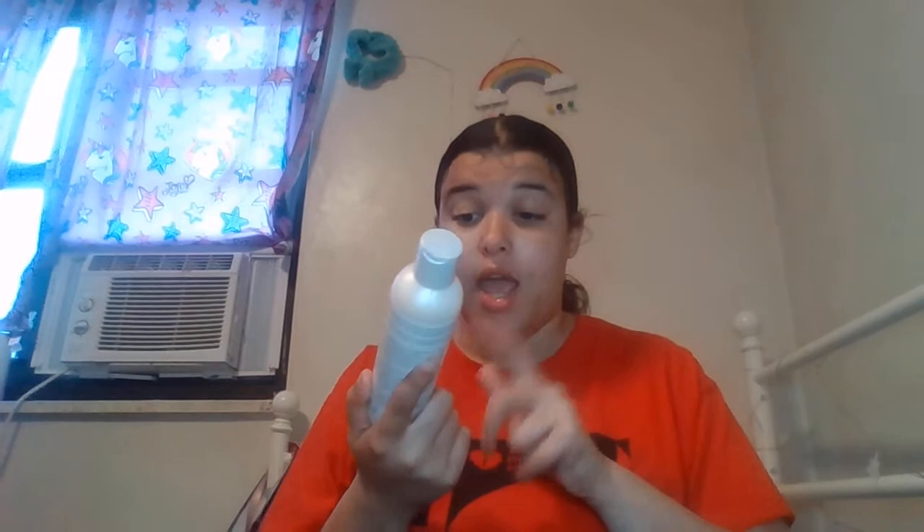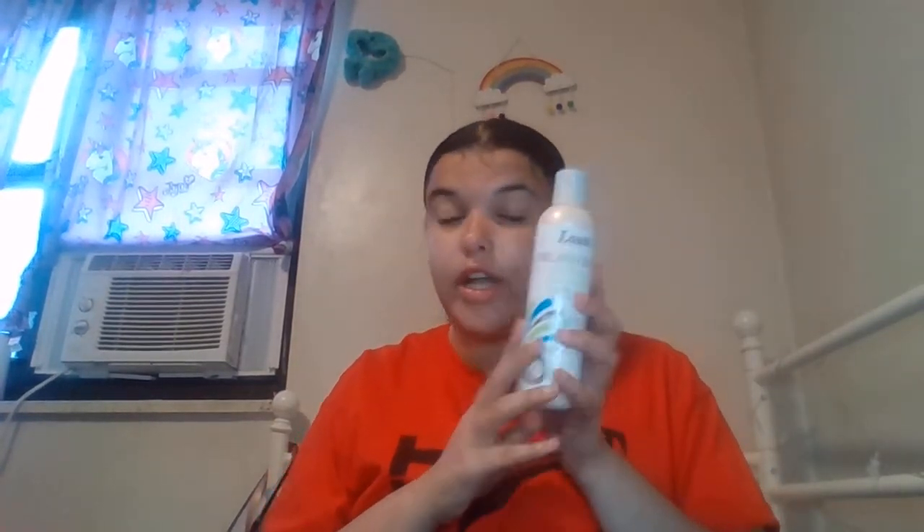First I have this Lusty Oregon Oil 4-in-1 leave-in conditioner. It softens and detangles. I love this leave-in conditioner so much — it really detangles my hair and makes it soft. I highly recommend it; it just really works in my hair.